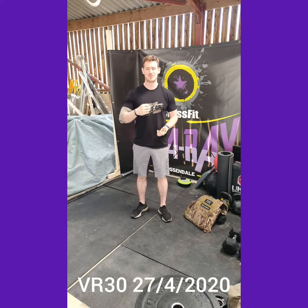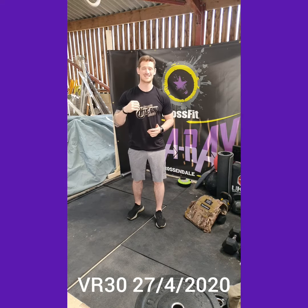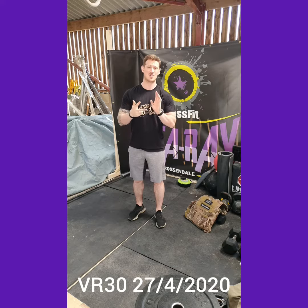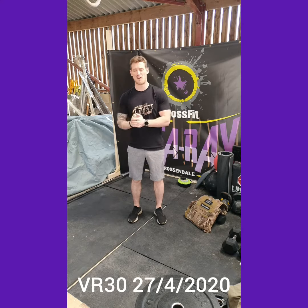So the workout today: three sets. We're working for 45 seconds and then 45 seconds rest through all these movements. You'll do 45 seconds of max cardio — whether that's on a rower, on a bike, whether that's doing shuttles or burpees, it's up to you. 45 seconds high intensity cardio and 45 seconds rest.